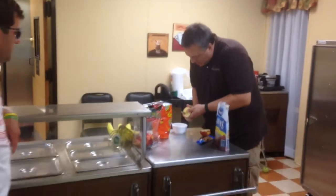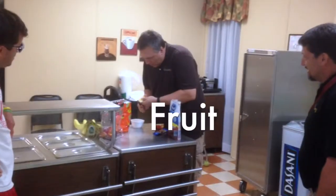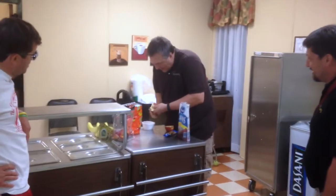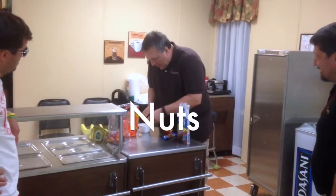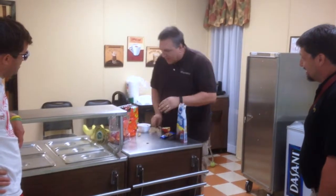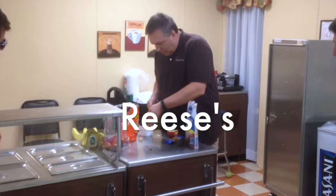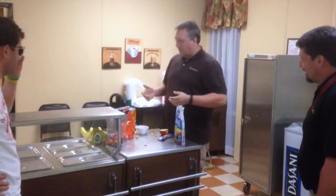I was looking at all this stuff, you know, and you got fruit. And you got nuts. You got really crazy material — bananas, Reese's. Reese's and fruit.